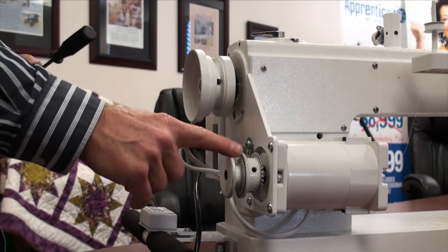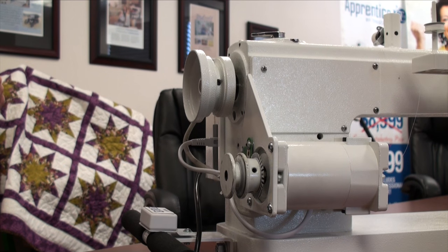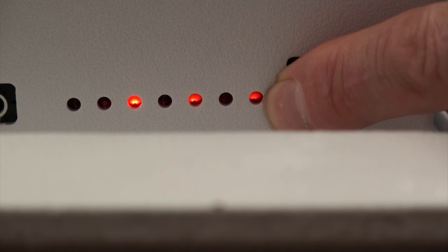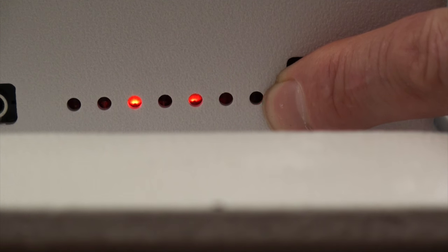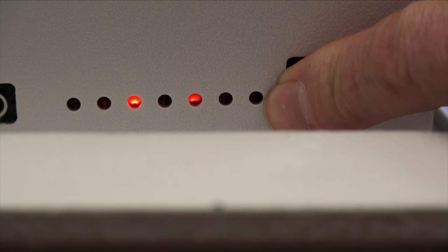Before we put the belt and belt guard back on, we're going to check our lights to make sure they are working. Now that we have the hand wheel back on the main shaft, we'll double check that our light is working and our motor sensor is flashing. I've got the arrow at 12 o'clock, and I'll start turning the hand wheel counterclockwise — watching that it blinks in the 360 degree rotation. I'll continue to turn until the arrow comes back to 12 o'clock. It's flashed all the way around, telling us that the motor sensor and the hand wheel are working together correctly.